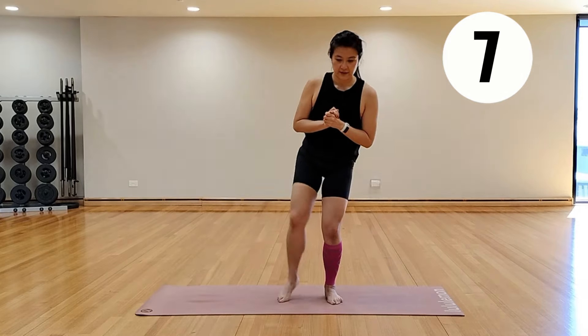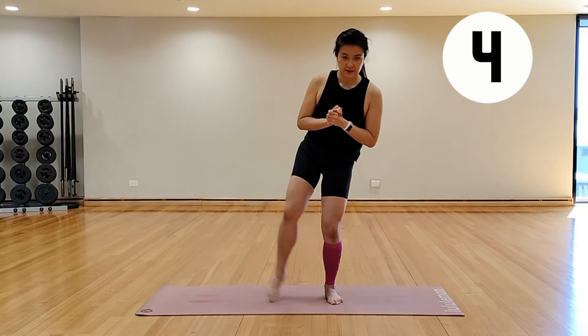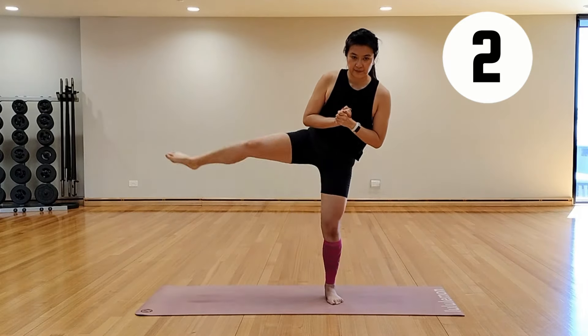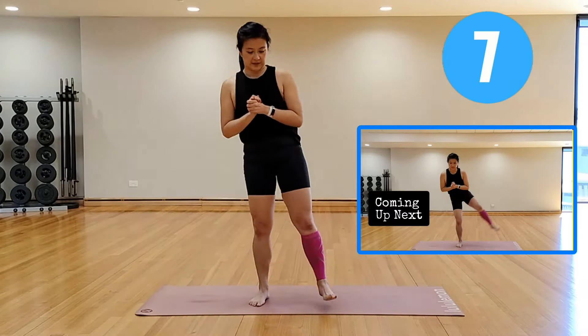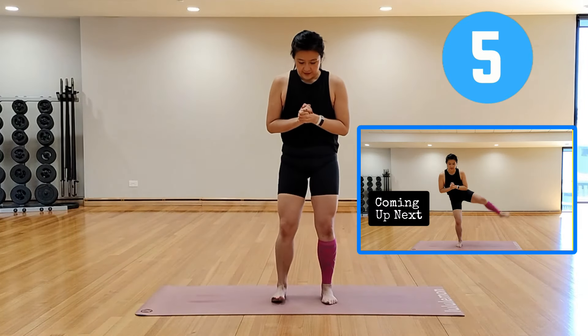If you want to take it up a notch today, try to do it without any rest and keep going for your full minute on each exercise. Rest it out, or keep going, because we're going to do that all on the other side.